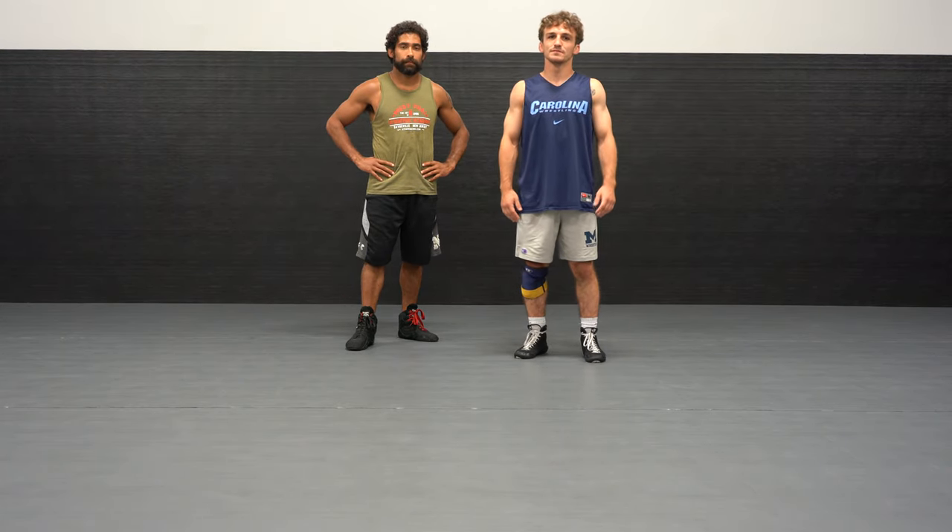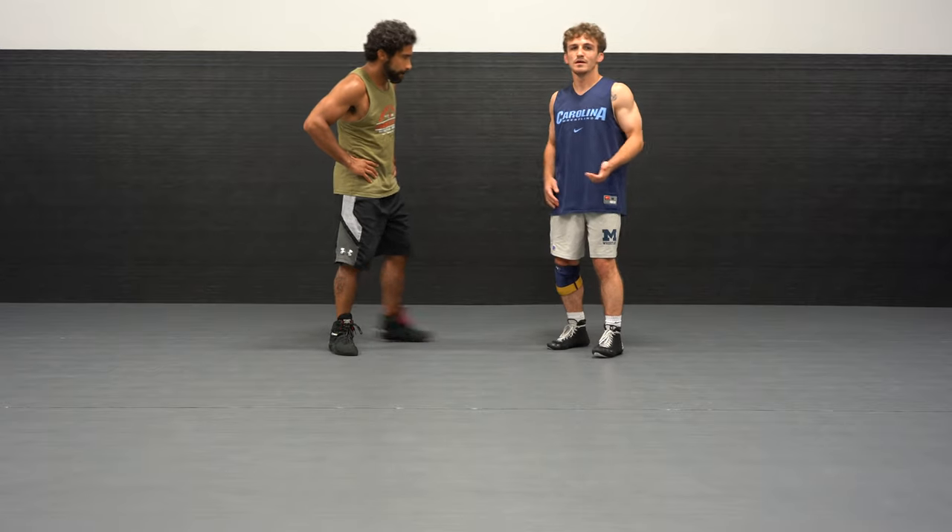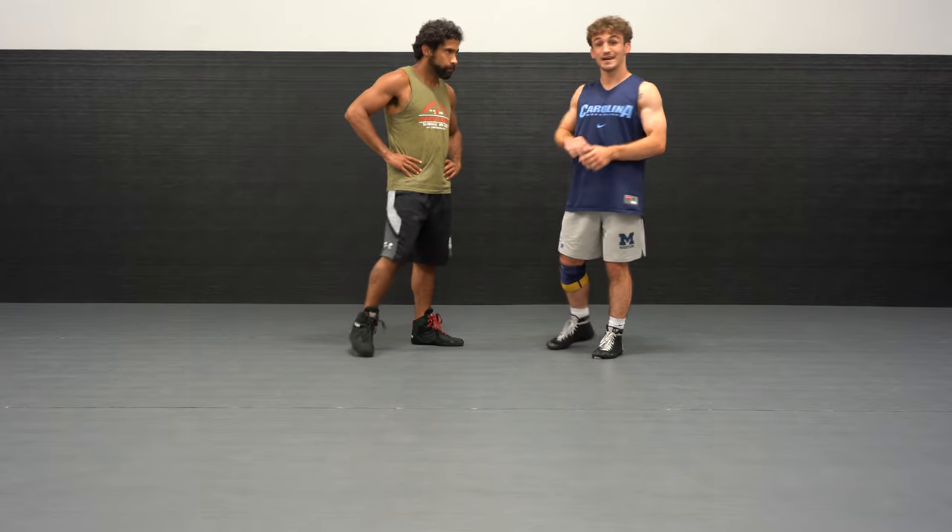What's up guys, Sal again. Today we're going to work a little bit more off the seat belt position — specifically what to do if a guy pulls you up and you can't get to the body lock we worked last time.